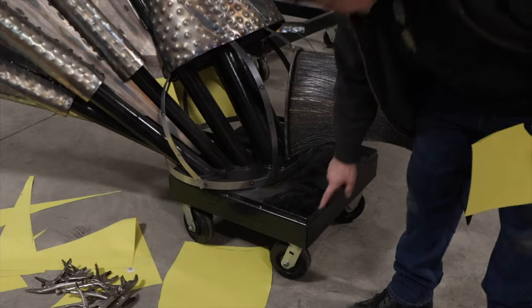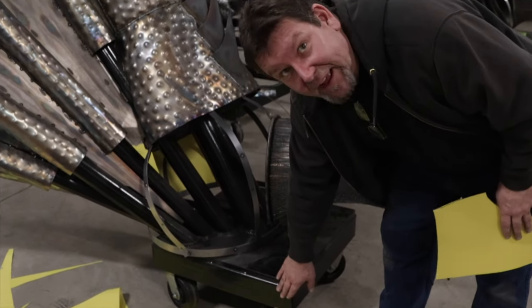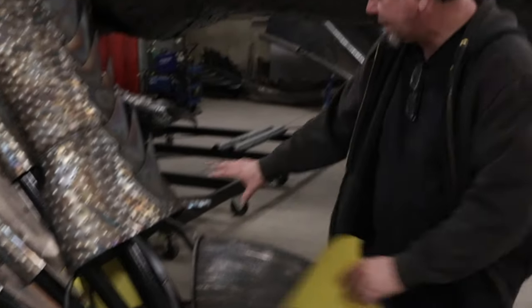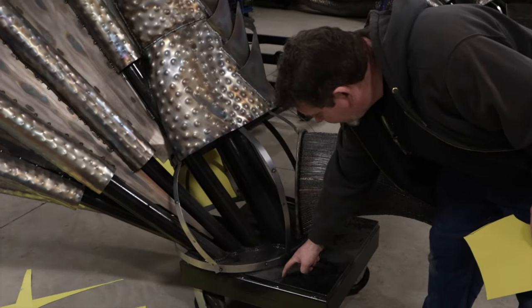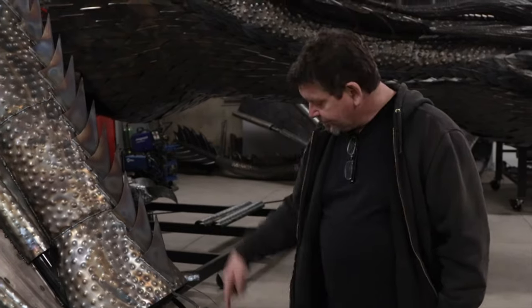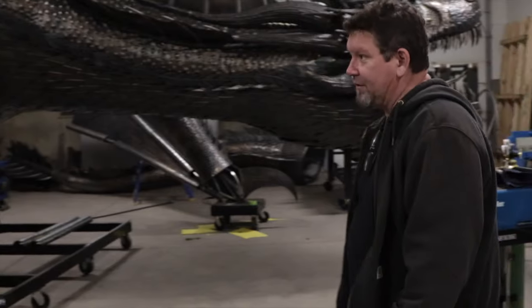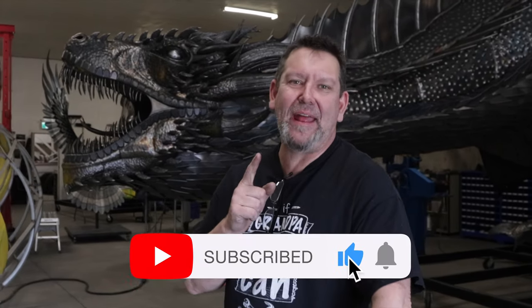For installation purposes we'll be cutting the wing dolly off the plate for the plate to mount to concrete. Once this is all fabricated I'll use the plasma cutter and cut holes in here to make anchor points. When we're on site and this is sitting on concrete, I'll be able to drill down with a hammer drill, pound anchors in, and bolt it down - and then that'll be ready for installation. Hey guys, thanks for tuning in and don't forget to subscribe and hit the notification bell.